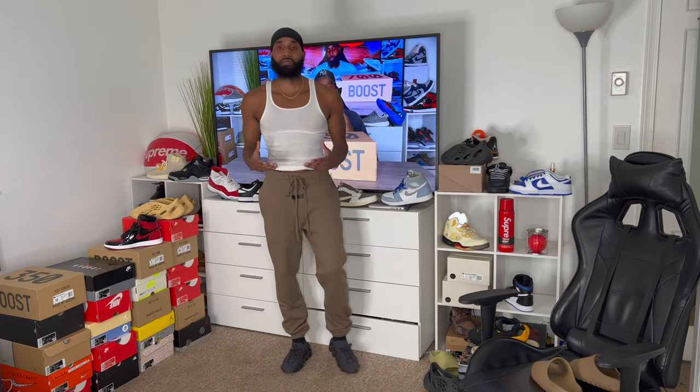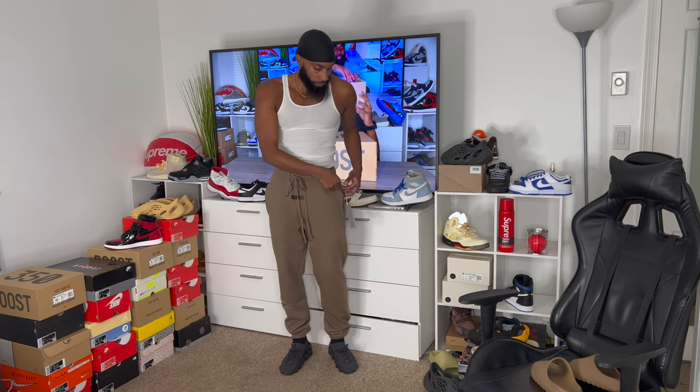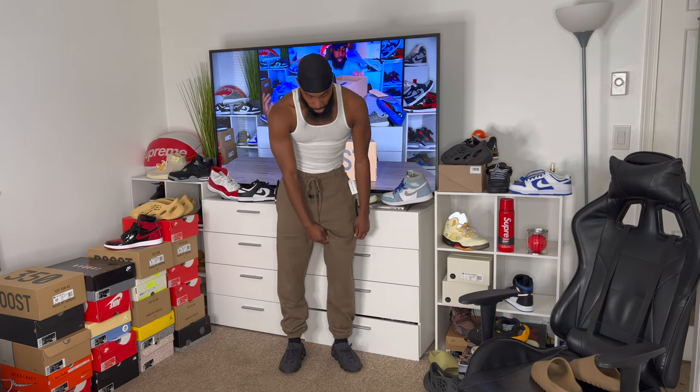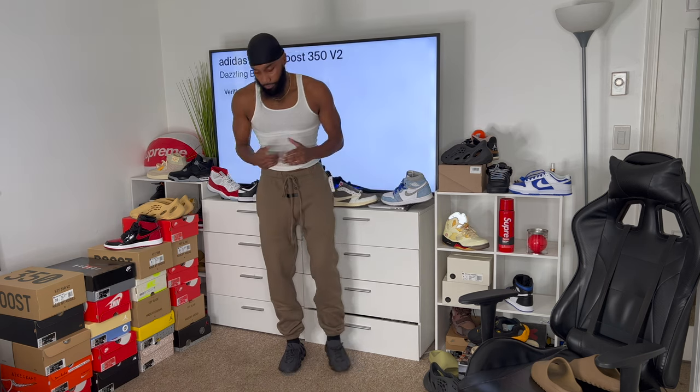Okay, so this is the Wood sweatpants in a size small. I'm about 5'9" to 5'10", 160 pounds. We did get a five dollar increase on these — they are 95 bucks now. This color looks similar to one we've seen before but this is the Wood colorway. As you can see, I still have a lot of space in these pants, especially scrunchiness toward the bottom. Now I'm normally a true-to-size medium in sweatpants, but I went down to small for a more tailored, fitted look.